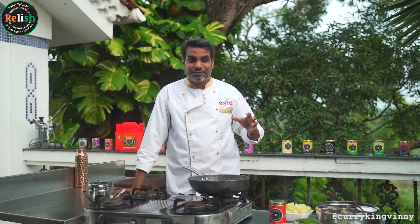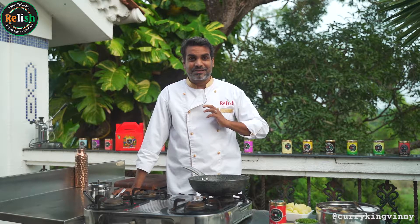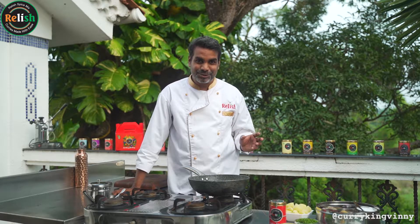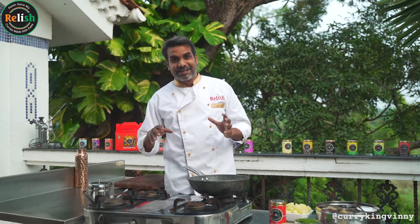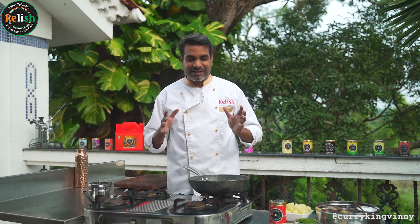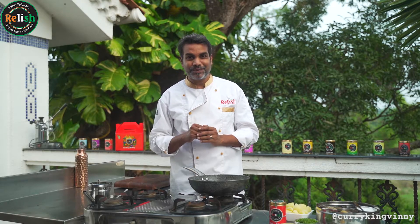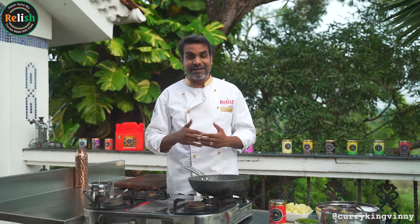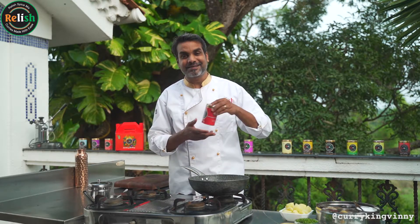Today we're going to do the most soothing dish, a potato side dish called the Bombay potatoes. I'm really proud of this recipe — I looked at a lot of things and created it. It was a massive, massive hit. I taught this to a lot of my friends in cooking lessons, the customers — everyone loved it. So I'm going to share the secret of this recipe with you.